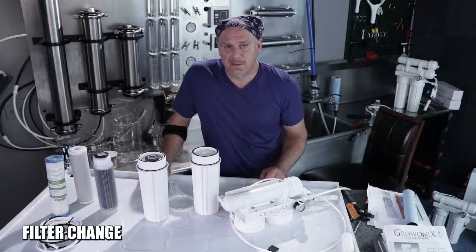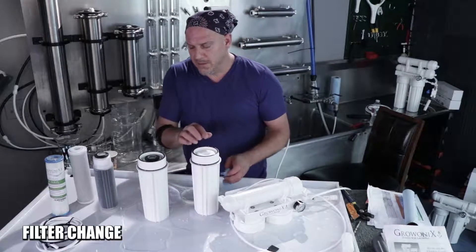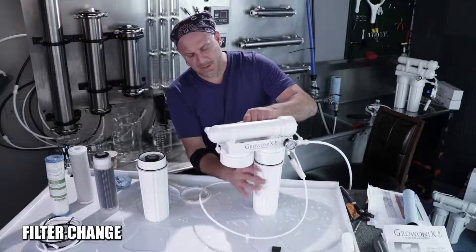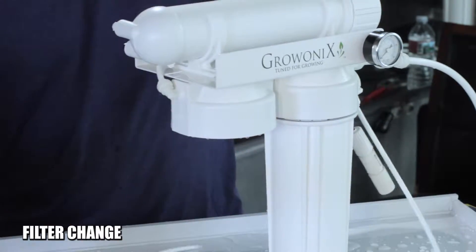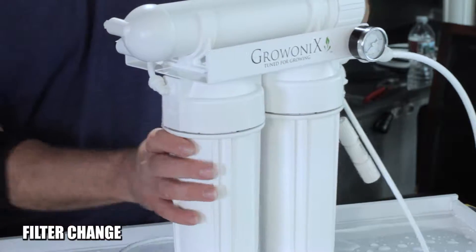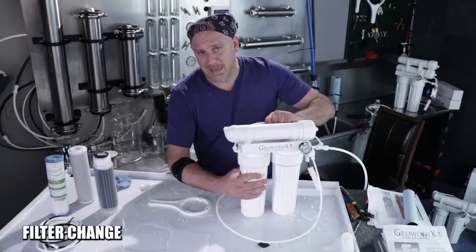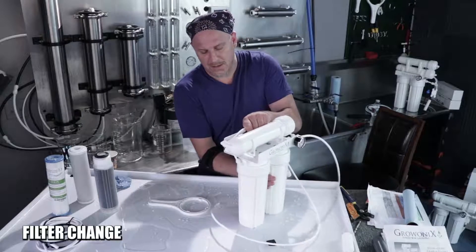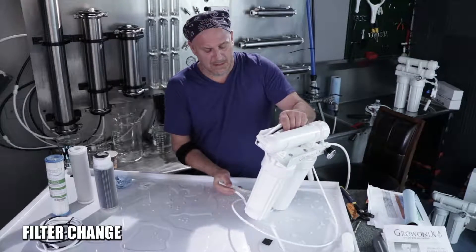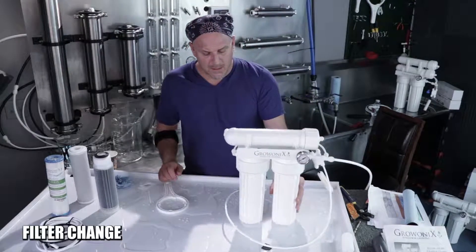If you don't lubricate these o-rings and you've got scaly water and you wait a long time before filter changes, these can be really tough to get off. The wrench is going to help, but greasing these o-rings is the best thing you can do. If you don't have silicone grease, we have little packets on the website; you can also use a tiny bit of vegetable oil. These really should only be hand tight, but just give them a little tiny turn — about a quarter inch — and that's enough. Don't over-tighten the pre-filters.